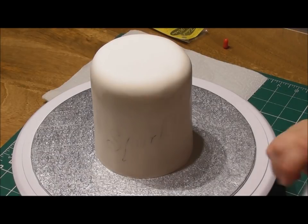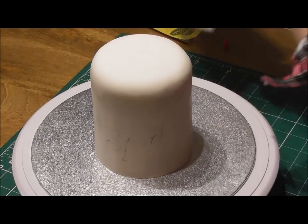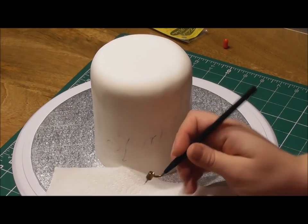But it works wonders — just watch me paint directly onto this cake, and then you just leave it to set like you would anything else.